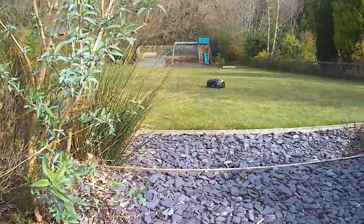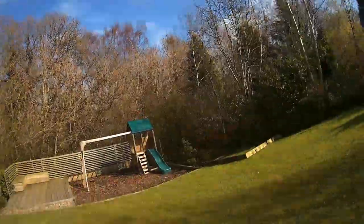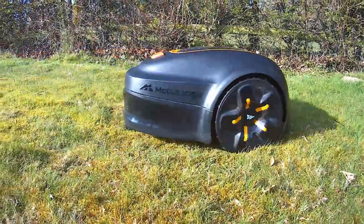In this video I'm going to go through things which you must know before buying a robotic lawnmower. Make sure you stick around till the end when I'll be sharing with you one of the most frustrating things about robotic lawnmowers and one of my top tips for how you can deal with it. Let's check it out.